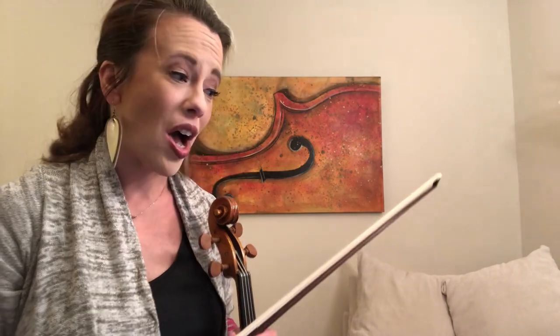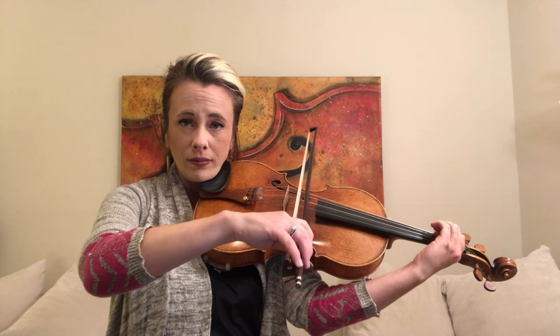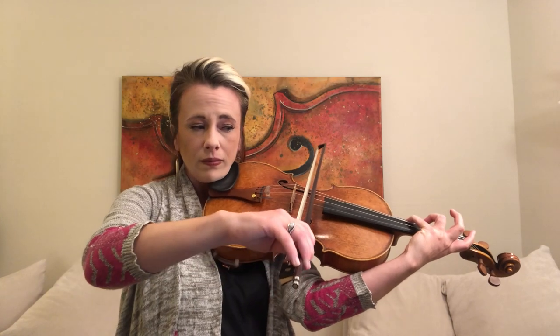Speaking of drone, my first bit of advice is to choose the starting pitch of whatever scale you are practicing and to slowly play your scale with that drone. For example, if I wanted to practice a D major scale — so I have my drone on — I'm going to practice really slowly, making sure that all my notes are in tune with that D.